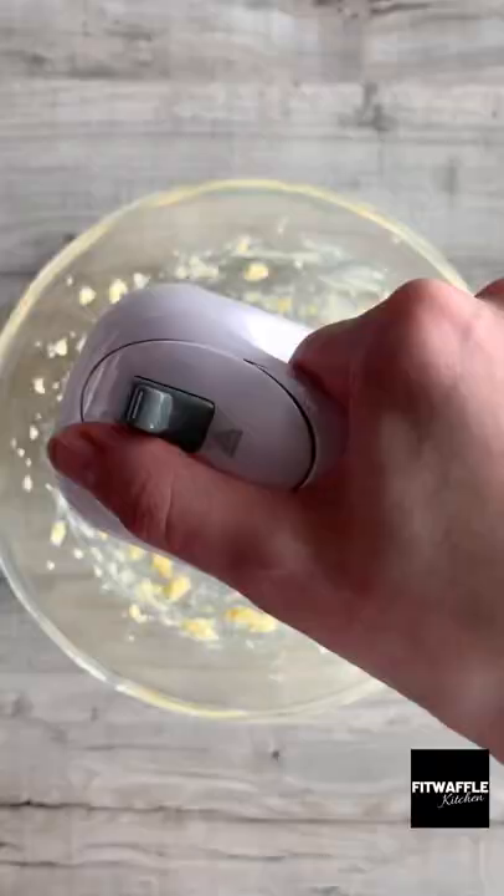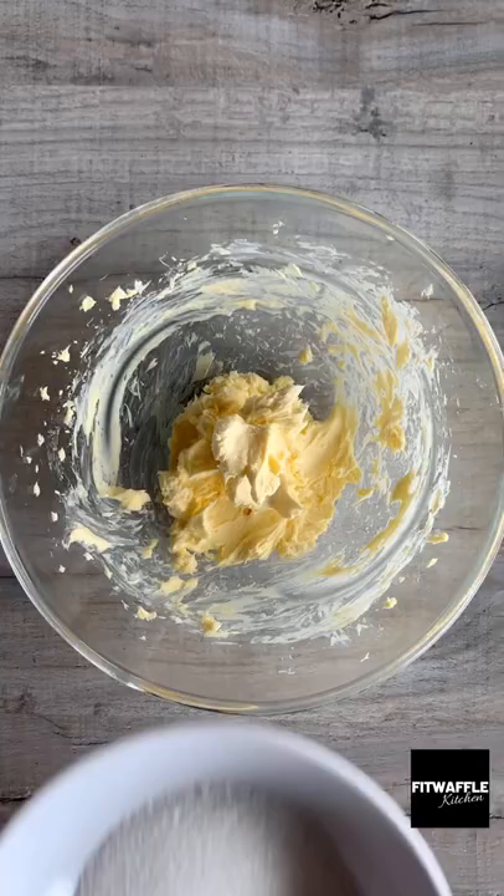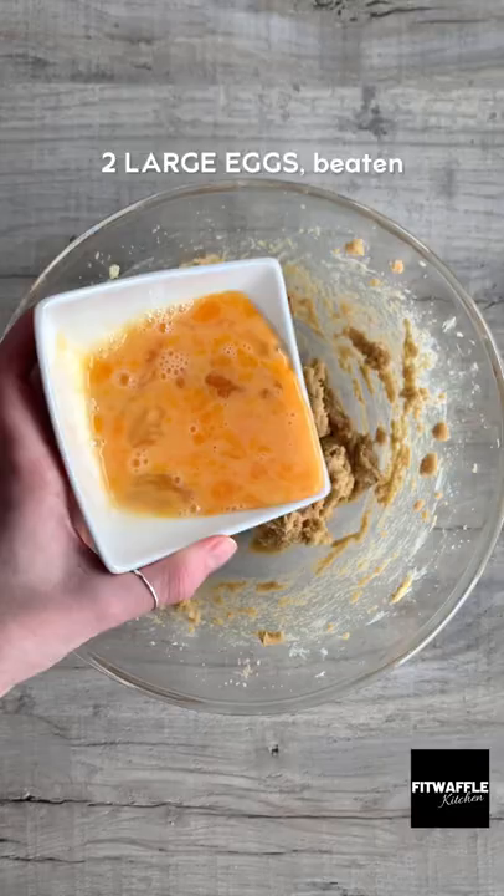Add cold butter to another bowl and whisk until it comes together. Then add granulated sugar and light brown sugar and whisk until combined. Add two beaten eggs and vanilla and whisk these in.